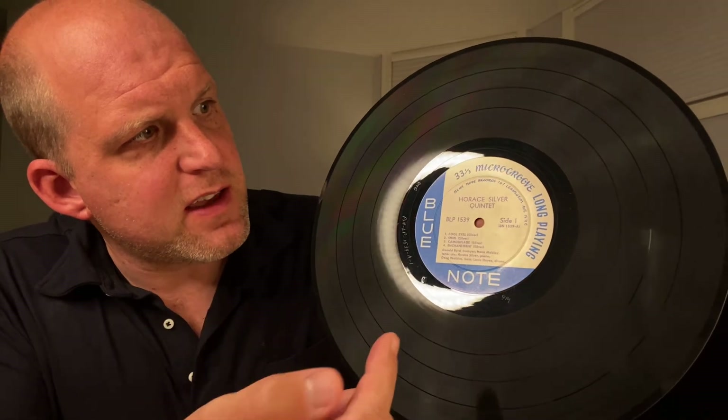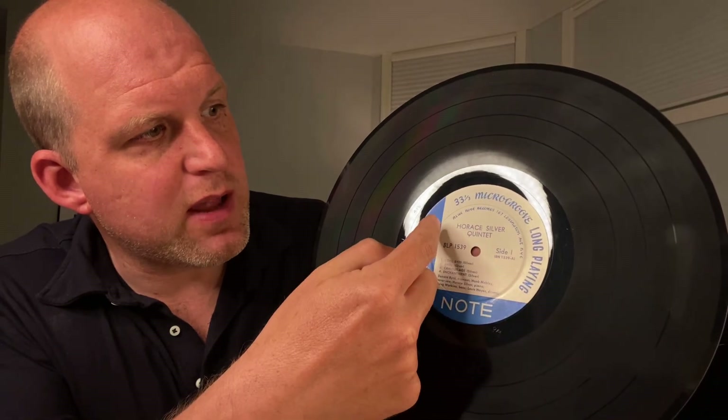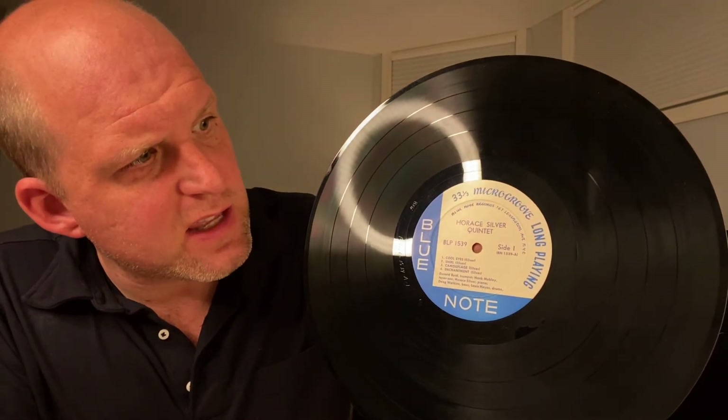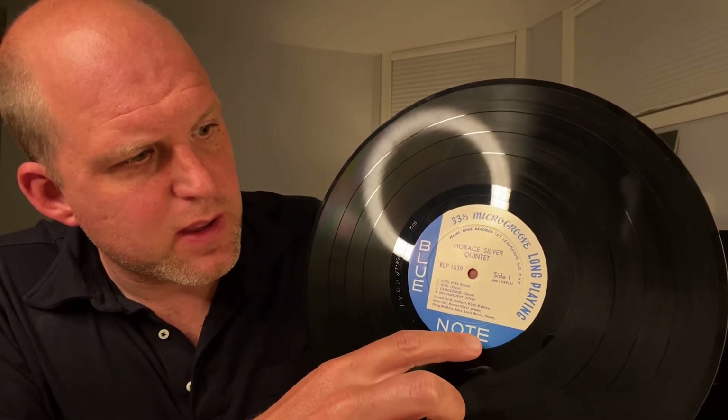So what does the record look like? Well, it looks like your normal 12-inch record on black wax with the label. There's a lot of really good information you can find on the label. In this case it says microgroove at the top — that means it's mono. Obviously Horace Silver Quintet. We've got Blue Note Records, 767 Lexington Avenue — that was the first address they used. It's got the Blue Note iconic label there, and there's no registered trademark at the bottom, so we know that this is an early label.